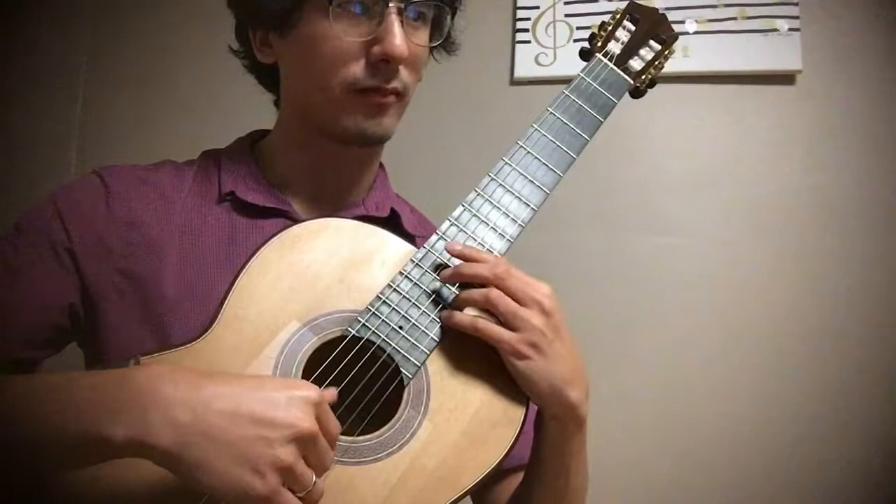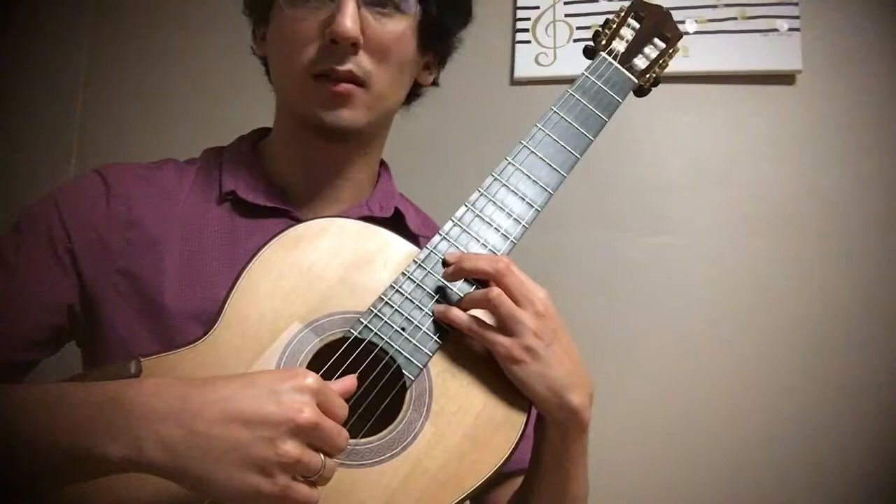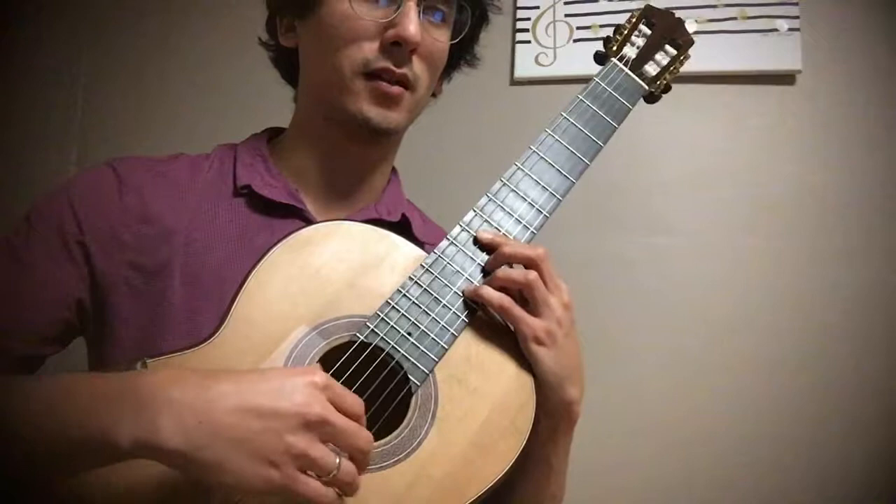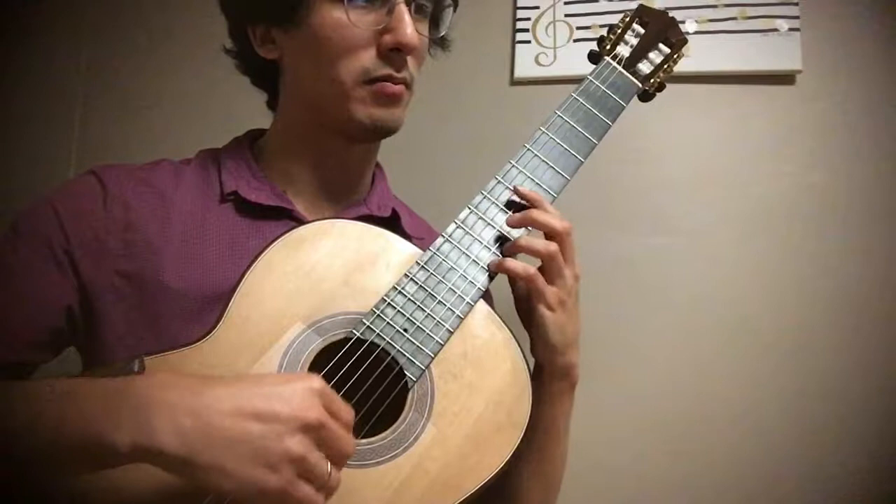And we're basically going to repeat that process: so then we go to D, and then we have the 7th — C natural — and then we're at G, F natural, so that's the 7th. So we're going to C, Bb — 7th — F, 7th.